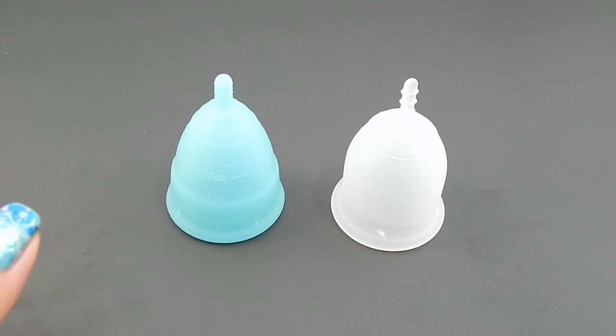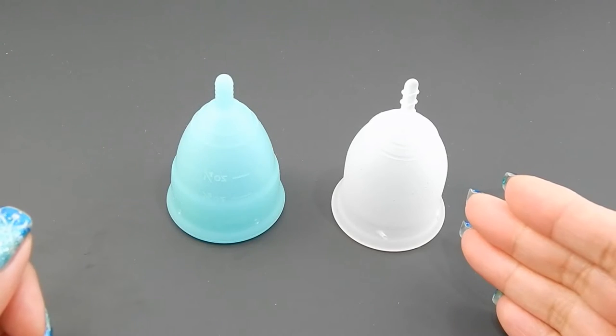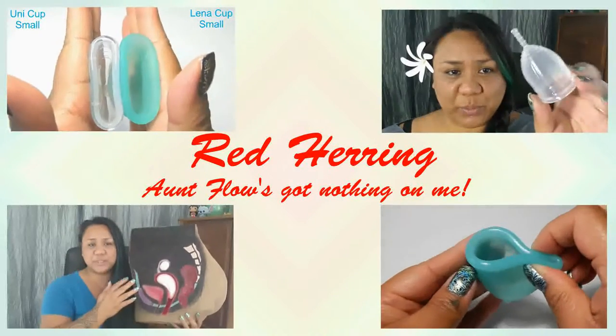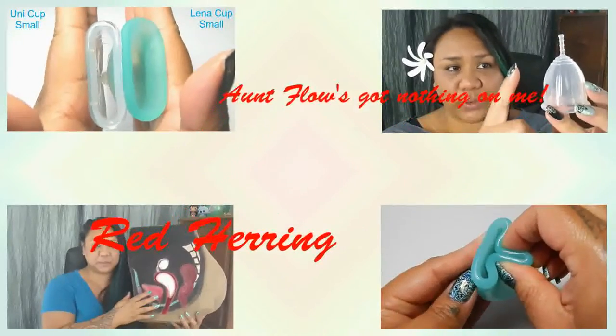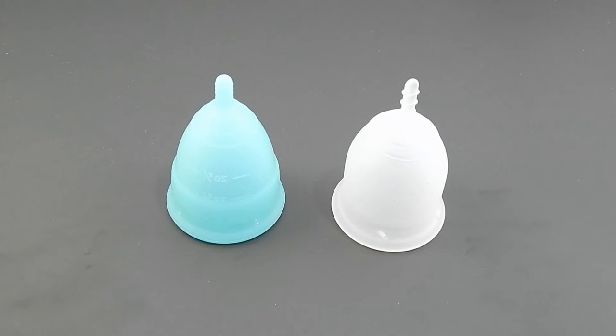This is a squish comparison between the Eva Cup and the Lenna Cup Sensitive, both in a size large. Hello everyone, it's Red Herring. I hope you're having a great day. This is a requested comparison by Ten Angel 23. I wasn't sure if you wanted the small sizes or the large sizes of these two cups, so I went ahead and did both of them. You can find the small cups in another video. Thank you for sending in your request.